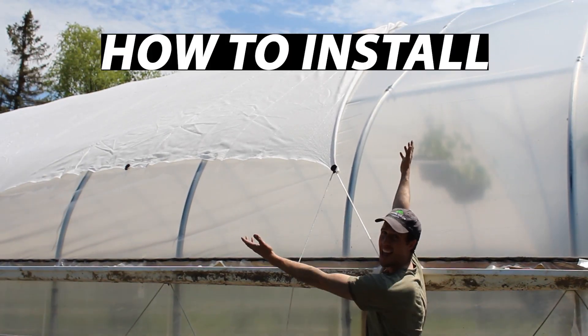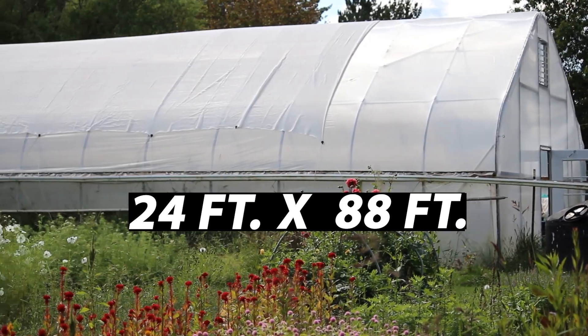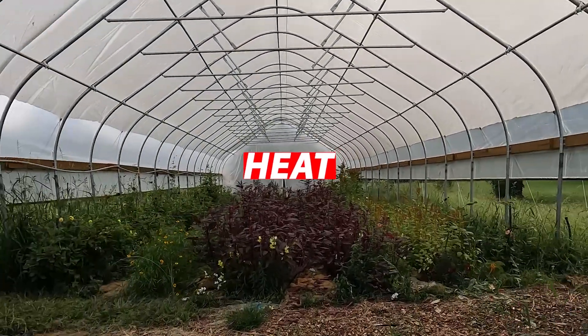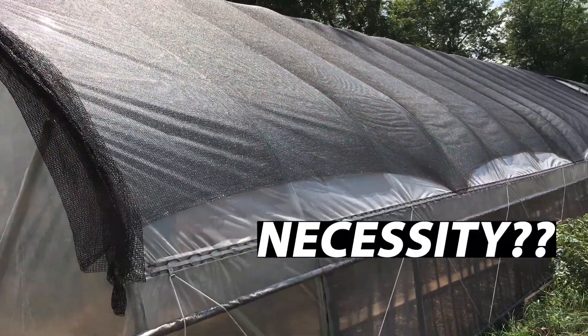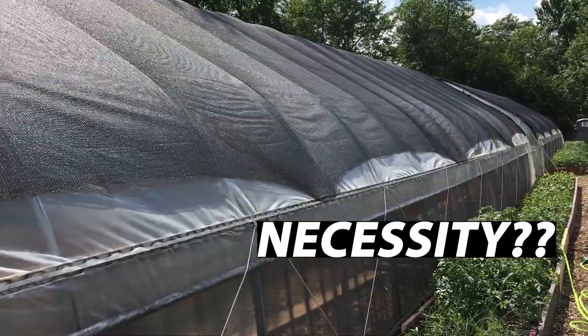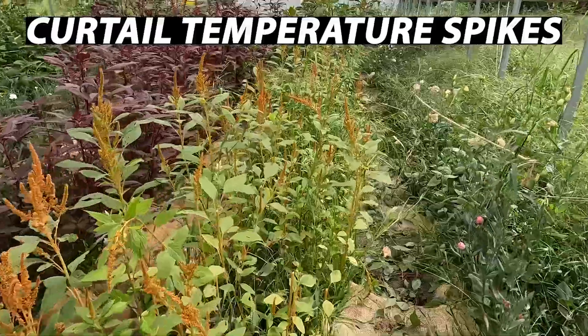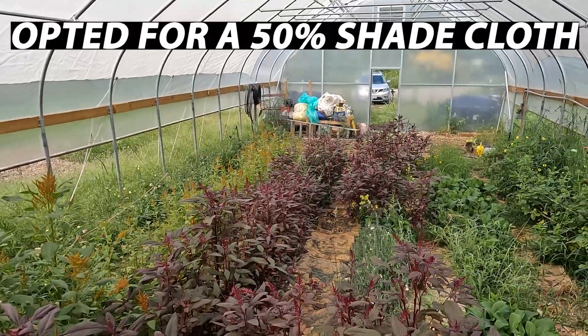In this video, I'm going to show you how I installed a 50% white shade cloth on top of this 24-foot wide by 88-foot long Tunnel Vision Hoops high tunnel. Greenhouses, high tunnels, and hoop houses are designed to capture and hold heat. For this reason, shade cloth can feel like a necessity for growers in much of the country during the summer months. This farm focuses on growing flowers, so they wanted to really curtail the crazy temperature spikes, and so they've opted for a 50% shade cloth.